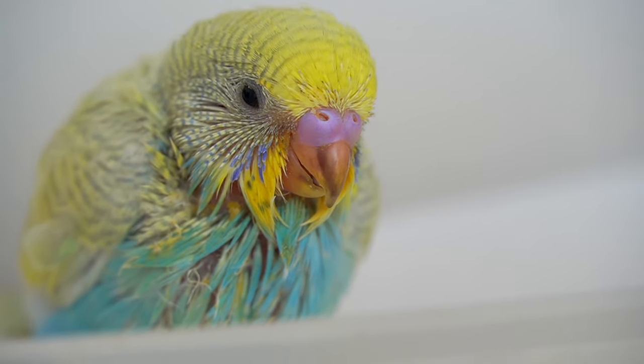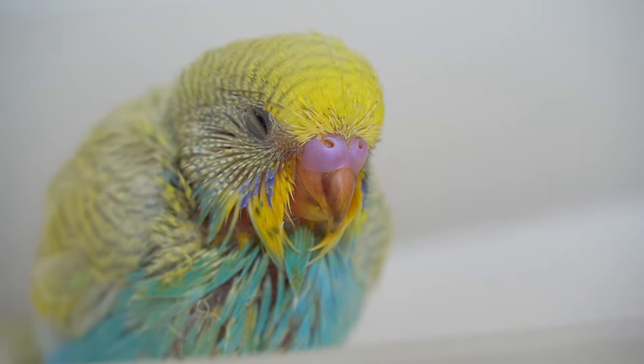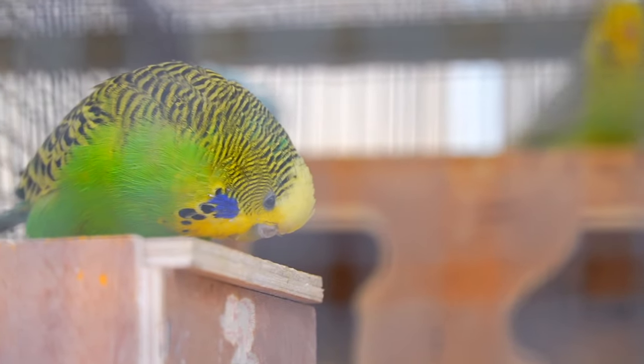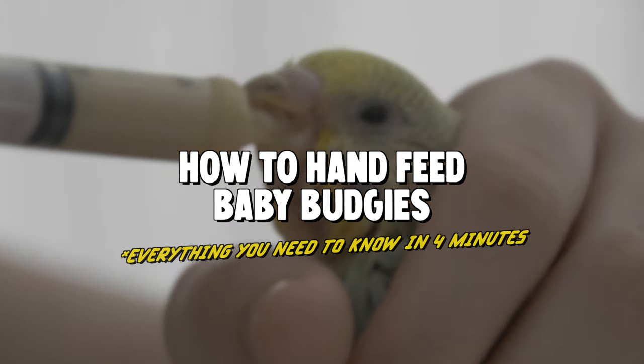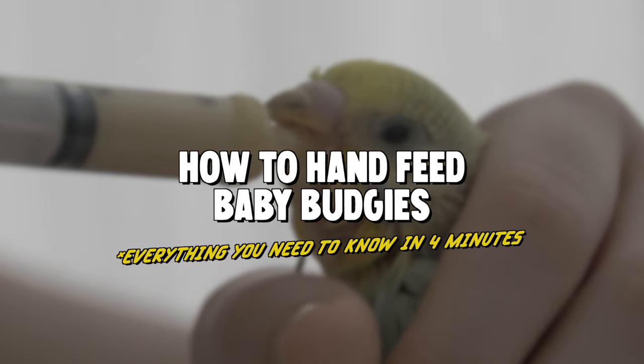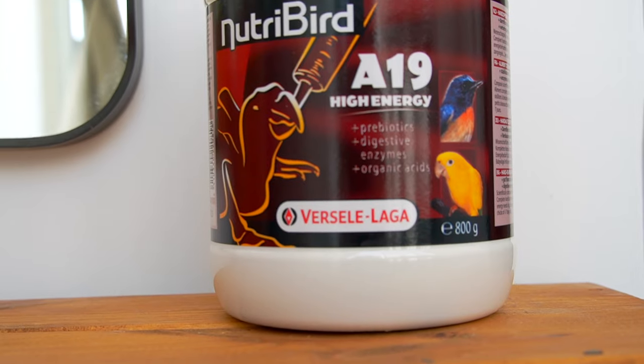Whether you want to hand feed your budgies for bonding purposes, or the parents stopped feeding them for whatever reason, in this video I will show you how to feed your baby budgies.